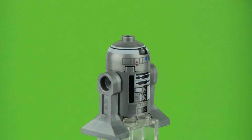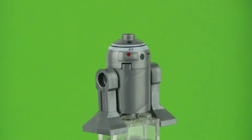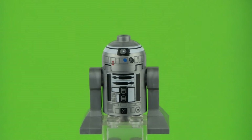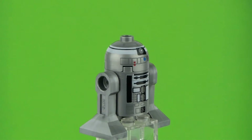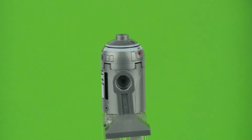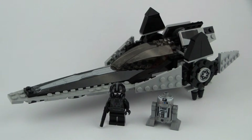Next we have the Astromech Droid which is actually seen in A New Hope, back on the Tantive IV when they occupy and board the ship. You do see this Imperial Droid — it looks amazing. If you look at the scene when the Rebel Troopers are walking with their hands on their heads back to the Star Destroyer, you do see the Droid in the background. Definitely a great minifigure that has not been re-released ever since.